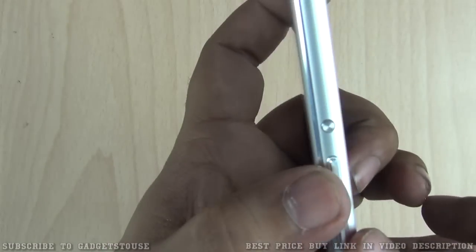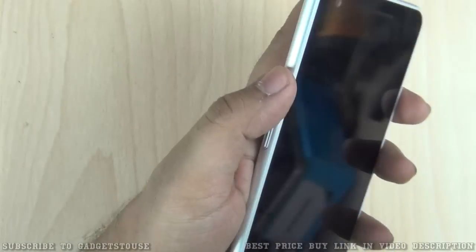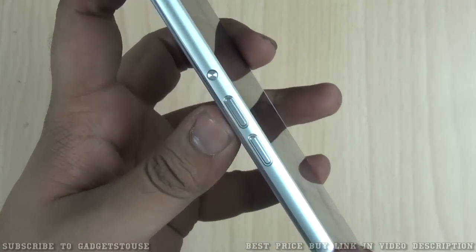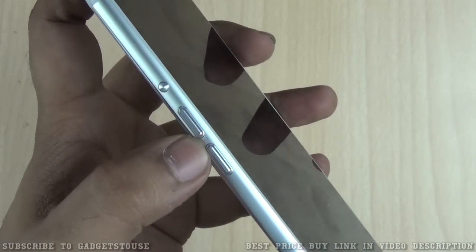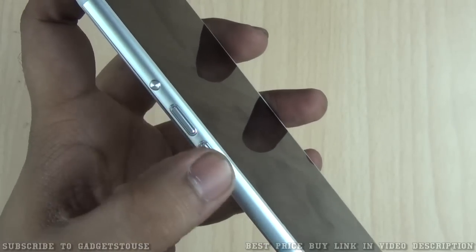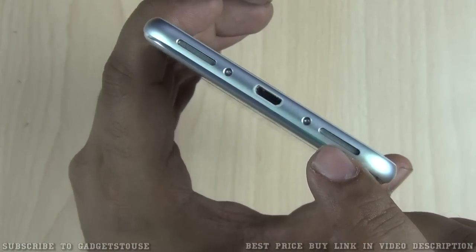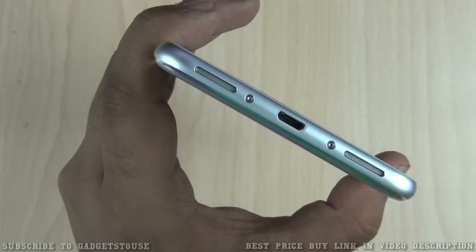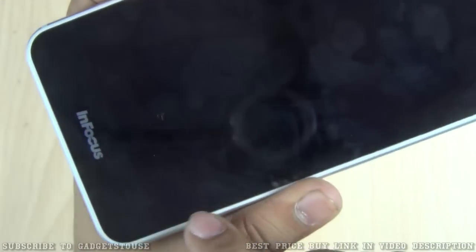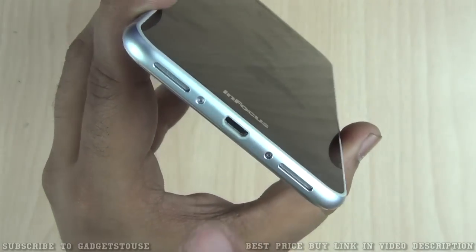On the side, there is a small circular power button which is slightly difficult to reach at times because it is very small, but you can always recognize it without confusing it with the volume buttons. You have two metal volume buttons — one for volume up and one for volume down — and they give good feedback. At the bottom there is a mesh for the loudspeaker and a micro USB port for data syncing and charging, and the primary microphone is also at the bottom. There is actually only one loudspeaker — the other mesh is just for looks.